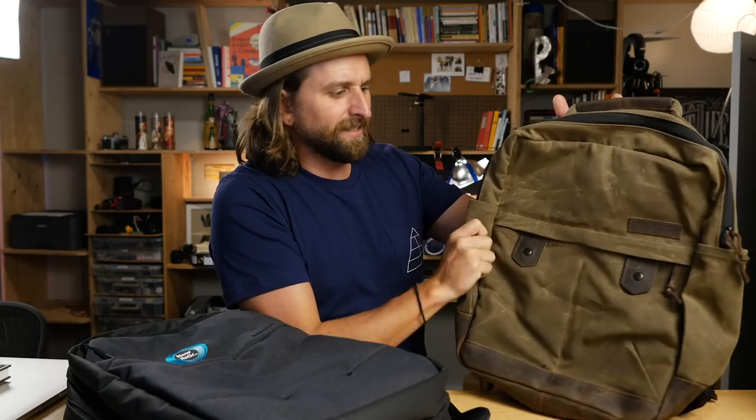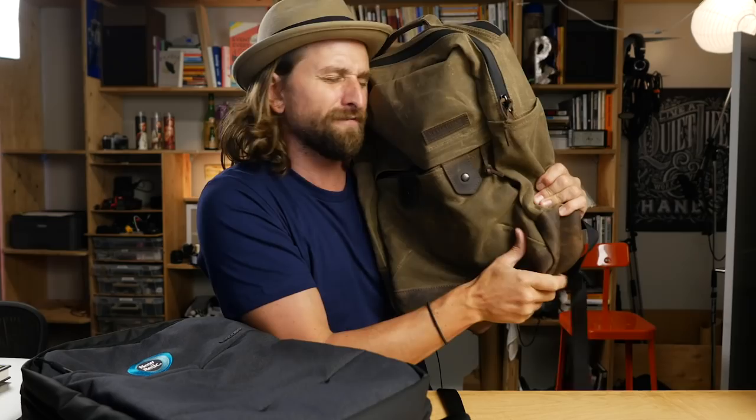You want to kick it really up a notch? This is the Bolt — the Waterfield Bolt Backpack. Amazing materials, tons of tech organization — link in the description below. It is like my favorite wax canvas and leather bag. Honestly, once you get used to carrying with this, it's really hard to go to other bags.